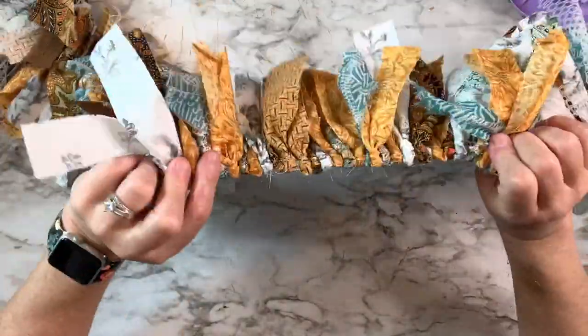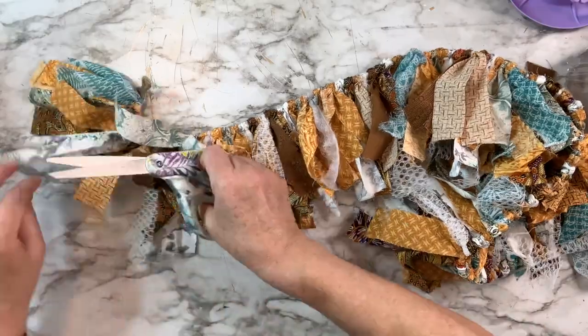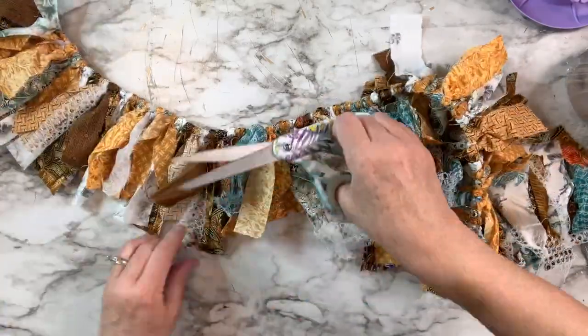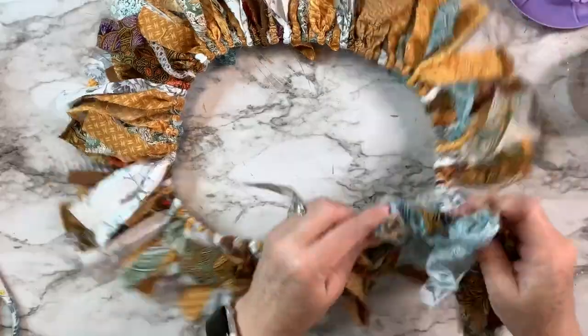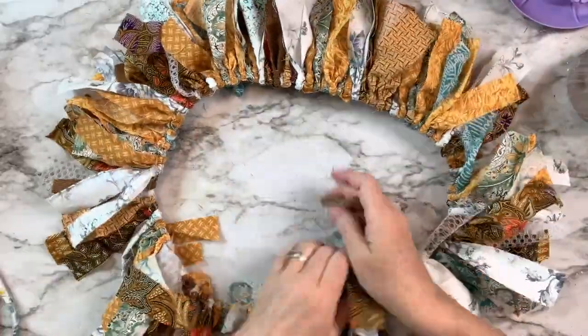After I got all of the pieces on, I made another loop at the other end with knots on either side. Now I'm just trimming some of those linen bag pieces because they stretched really long and I want to make them all pretty close in size. I absolutely love how this turned out — it's so boho fall. Let me know what you guys think too.